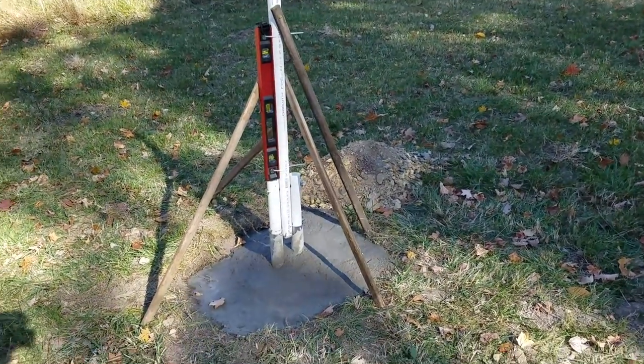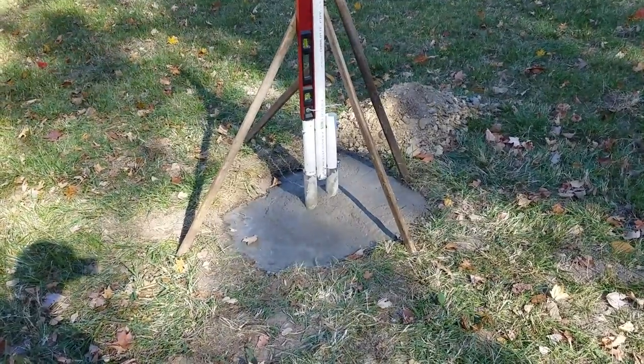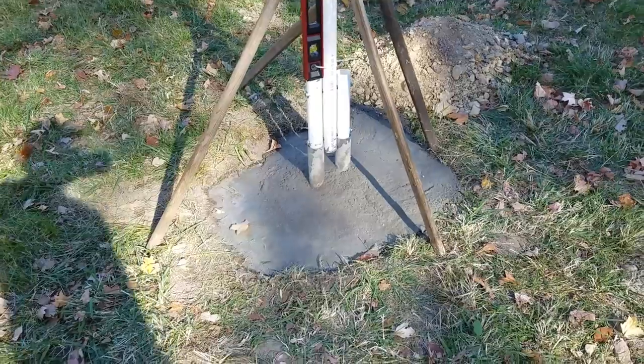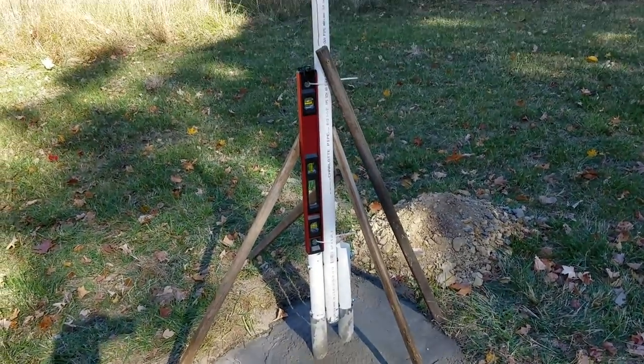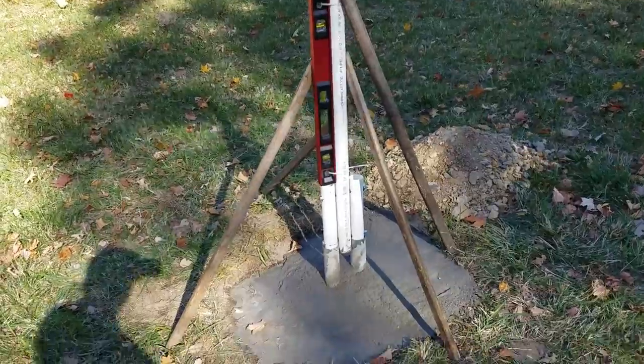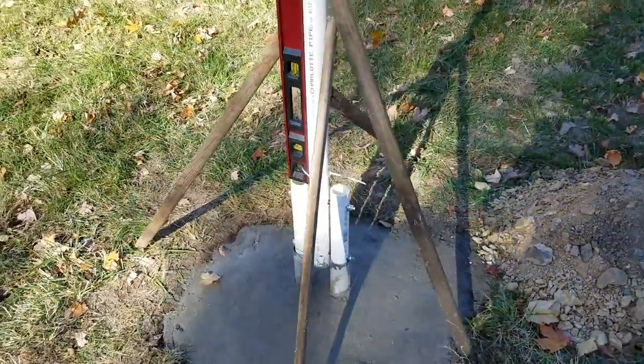It's very windy out here today. I hope you can hear me okay. This is the foundation for the coming windmill, and this is a removable windmill. All the plastic you see there is a dummy — a dummy to get everything put into place, and then the metal pipe will be put in the place of the PVC.